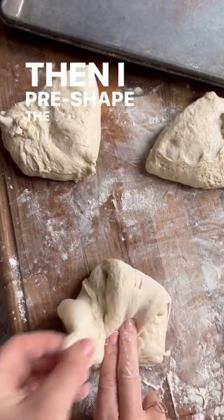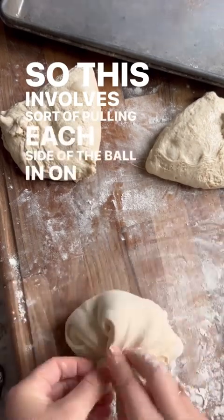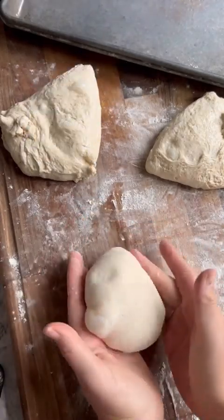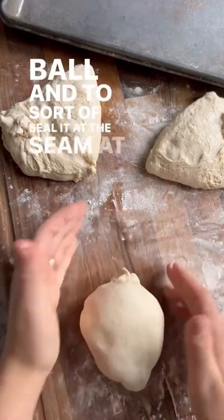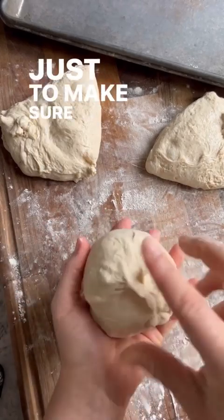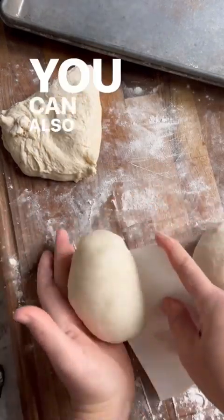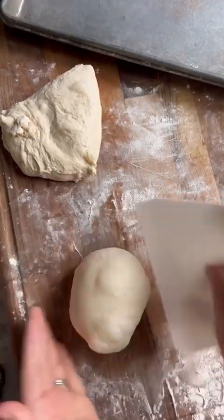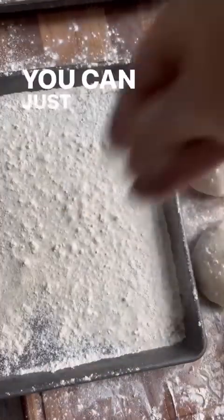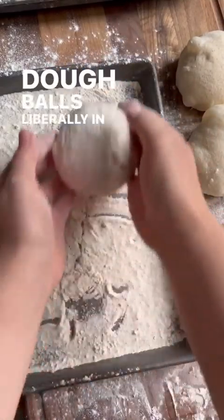Then pre-shape the dough balls by pulling each side of the ball in on itself, flipping it over, and using your hands to create tension and seal it at the seam at the bottom. Pick up the dough ball and squeeze the bottom to make sure it's completely tight, then repeat with the rest. You can also use a bench scraper to shape them.